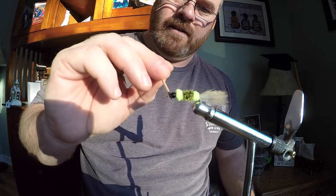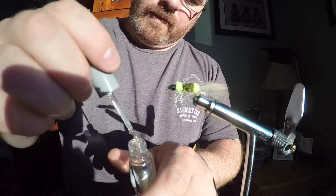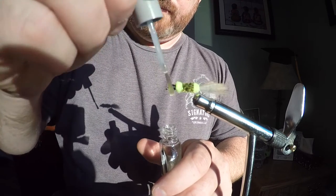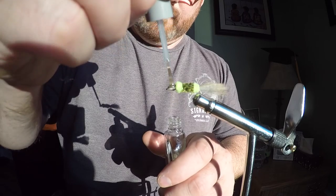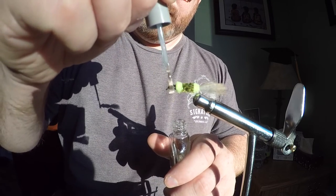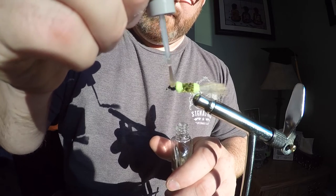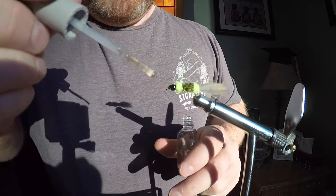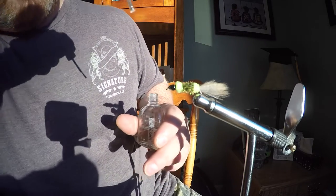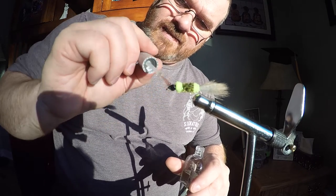Then I just let it dry, and the next thing I'll be adding is the clear nail polish. That gives the head a nice shine and also adds a lot of strength. I'll take this fly out and easily catch 40, 50, 60, up to 80 trout every outing with a fly, and it comes back just as good as new after all those fish.